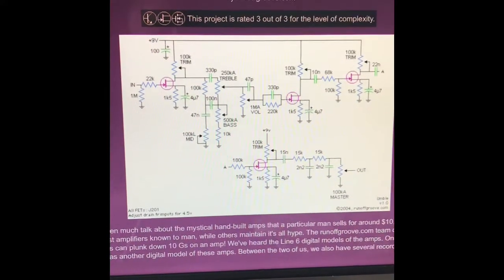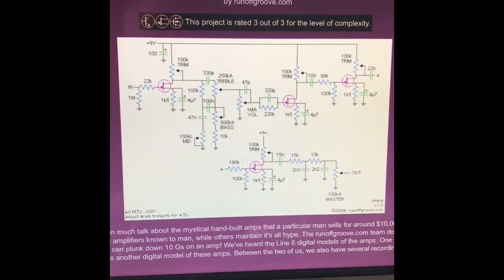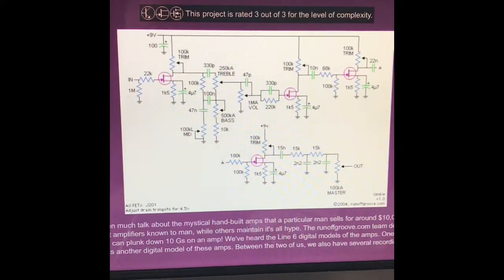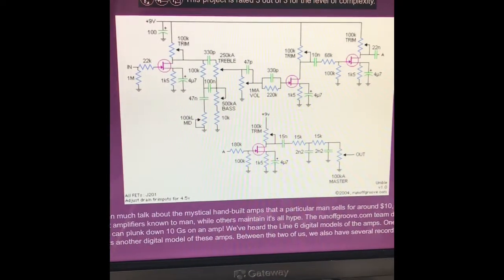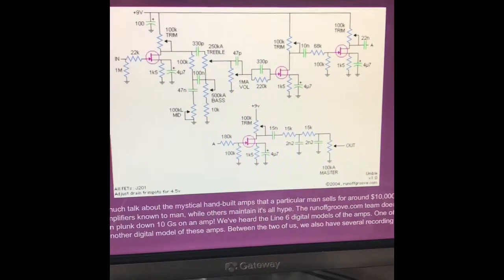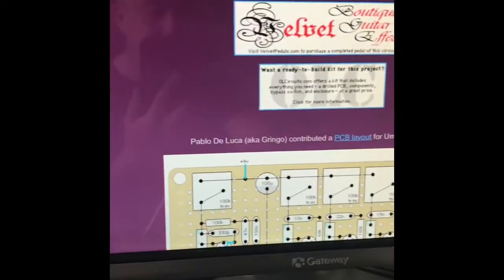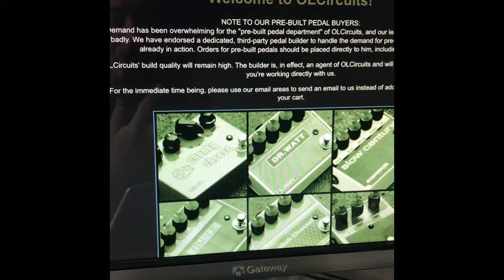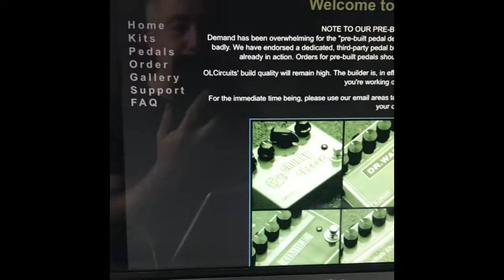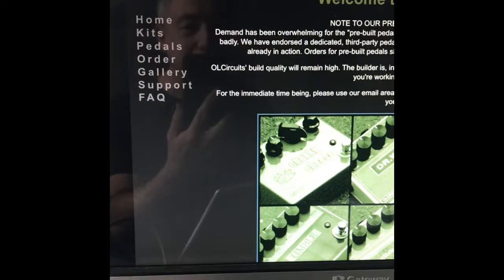The schematic for the circuit is available on runoffgroove.com, and even if you don't know a lot about electronics, it's not a tremendous number of components. So if you're a hobbyist like I am, it's a pretty manageable task. I ordered my board from OLC Circuits — he does assembled pedals as well, but he can also do a PC board for about $15.